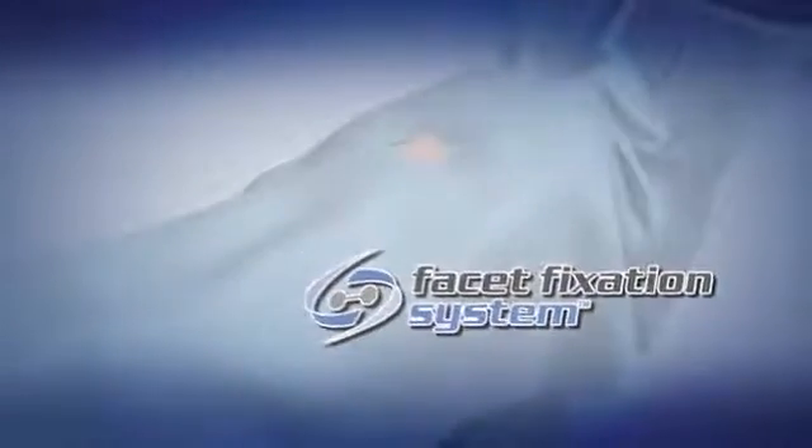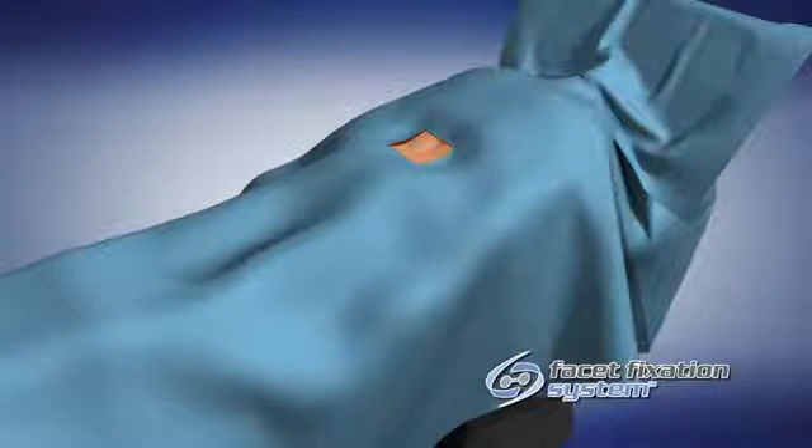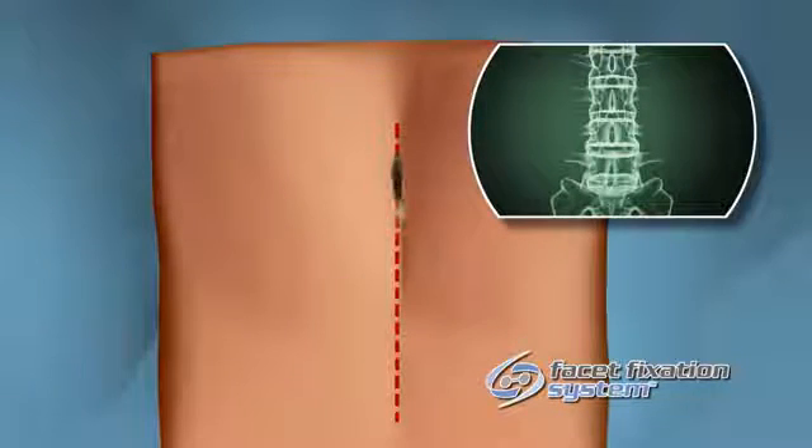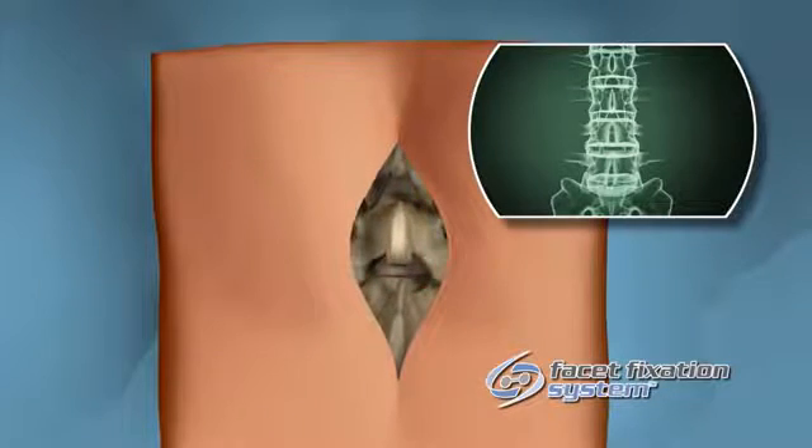This surgical technique describes using the facet fixation system via an open technique at the L4-L5 facet joint. With the patient under general anesthesia and in a lordotic prone position on a C-arm compatible table, mark the midline over the L4 spinous process using fluoroscopy as an aid.